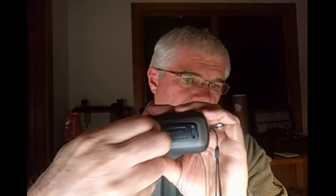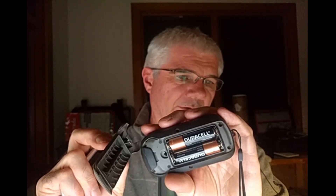The carabiner clip comes off, and on the back side you can see this little part here. It rotates and pulls off, and you can see the batteries behind it.